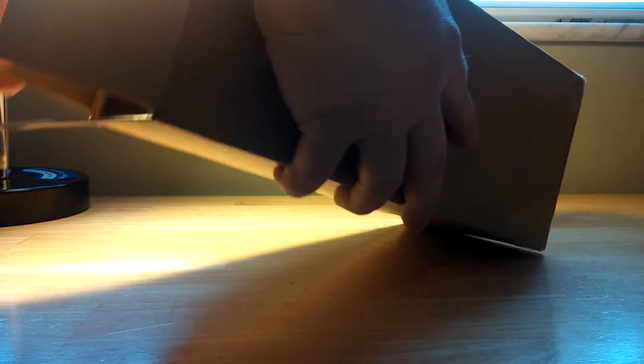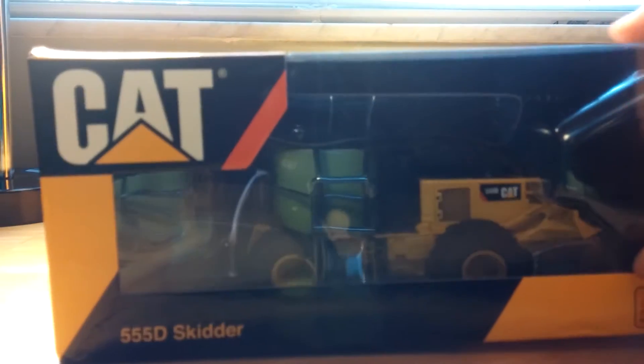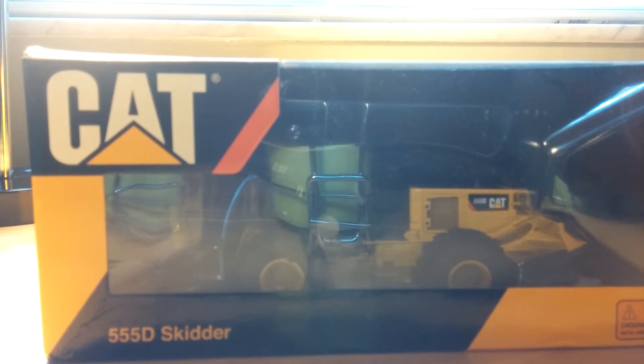So, it comes in this outer shipping box. And inside, we find, in 150th scale, the Caterpillar 555D Skidder.